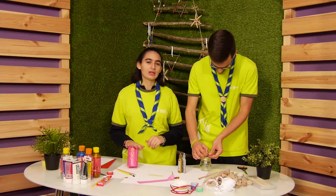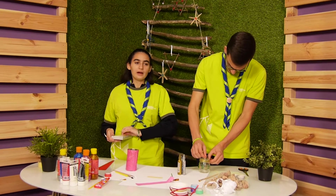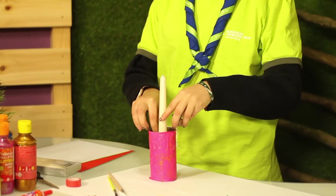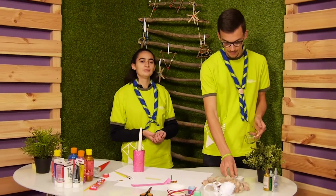Now I am finished decorating the can. I put a candle in the can. And for the other candle, I put in the stones. I am finished with my candle holder.